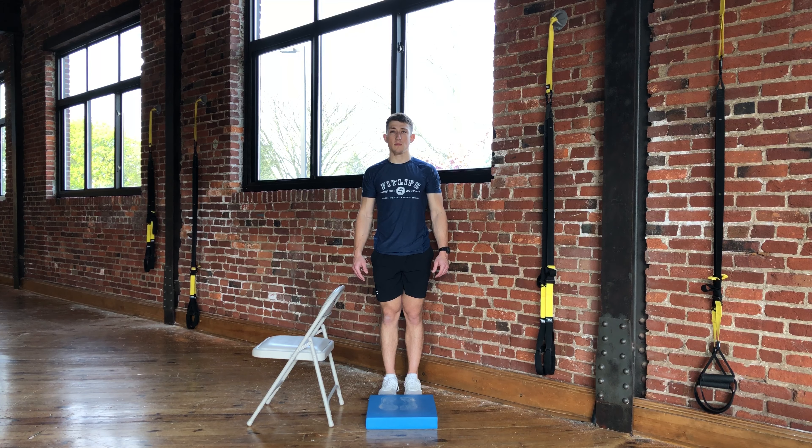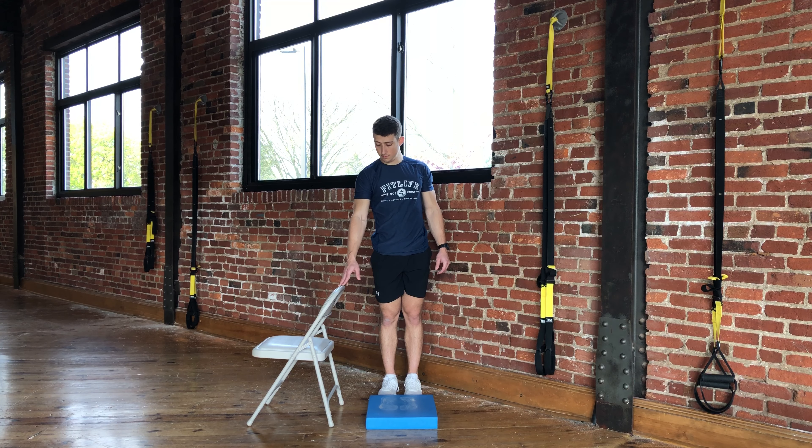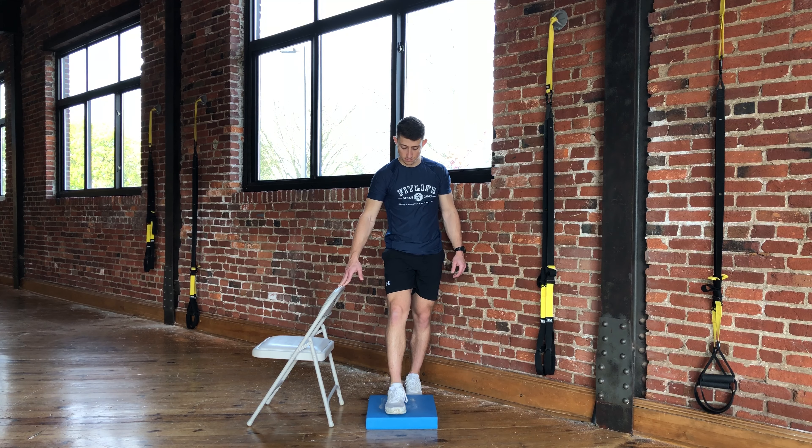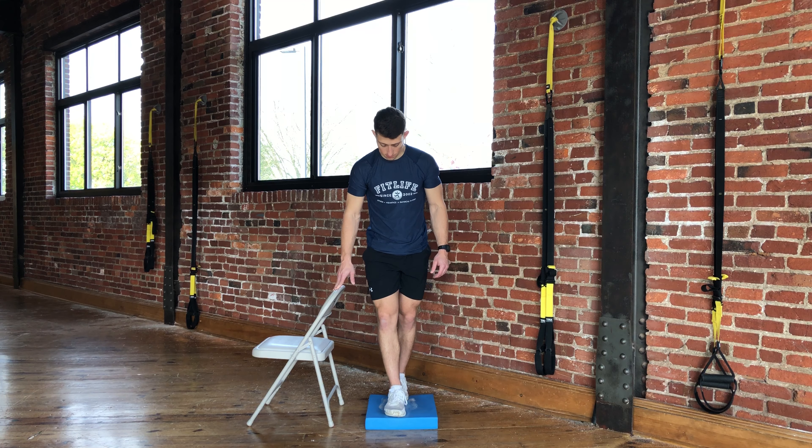This exercise is called tandem stance on foam. You will place your foam next to a stable base, either a chair or a wall. Place your fingertips on your stable base and then step on the foam, putting one foot in front of the other so the toes of your back foot touch the heel of your front foot.